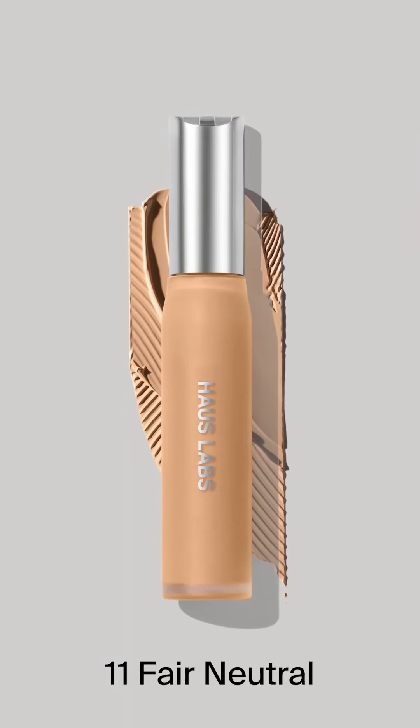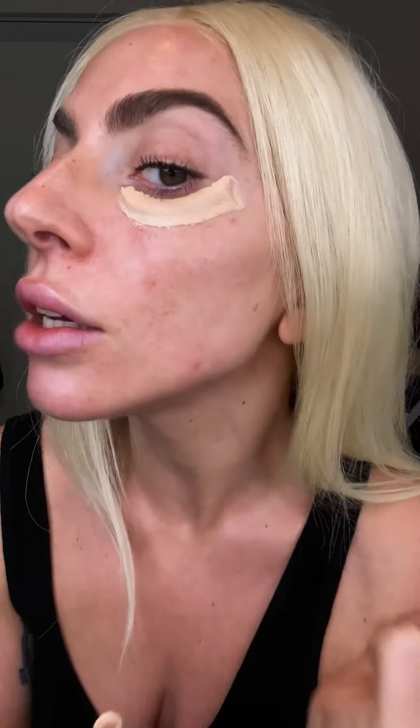Today I'm using 11 Fair Neutral. I start in the corner of my eye and I actually just drag it along there. You see how it leaves a nice, flat, creamy finish. I do one on each side to brighten up the eyes.